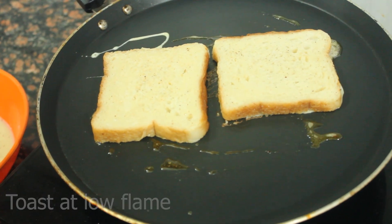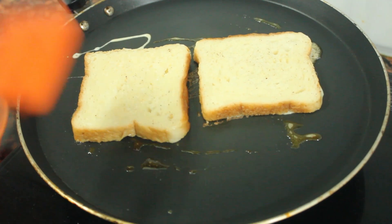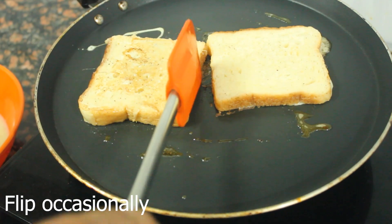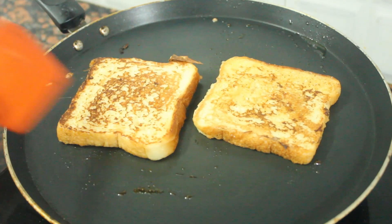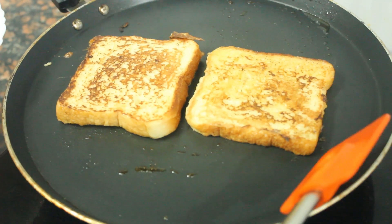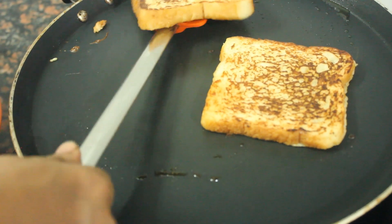Put it in low flame. Let's put it in the pan. The toast will be ready once done in the pan. The French toast will be ready to be done in the pan.